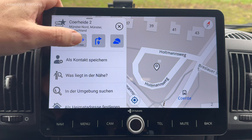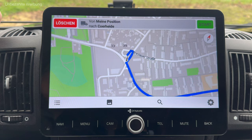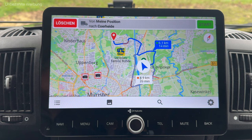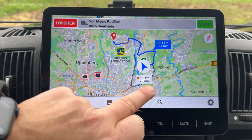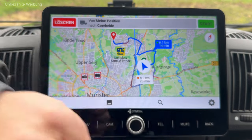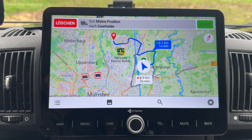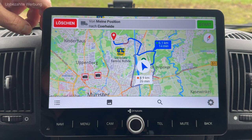Jetzt ist die Berechnung durch. Was mir gut gefällt: ich bekomme Alternativrouten vorgeschlagen – eine Route über 8,9 Kilometer, die 20 Minuten dauern würde, und eine kürzere, offensichtlich die präferierte, weil sie schon farblich markiert ist, von 6,1 Kilometern mit einer Fahrtdauer von 14 Minuten. Hier unten sehe ich noch verschiedene Menüpunkte – das ist die Routenbeschreibung.